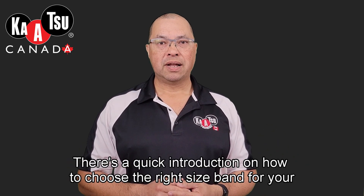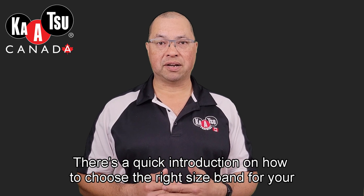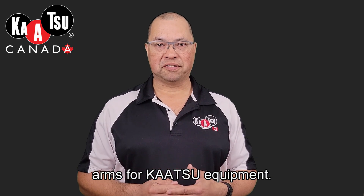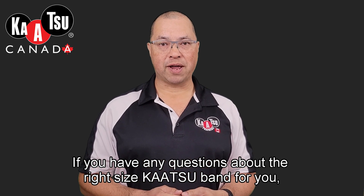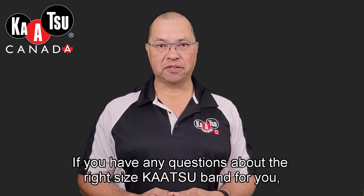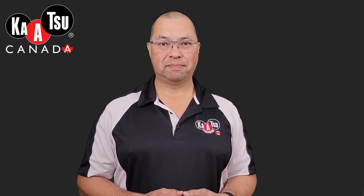So there you have it — a quick introduction on how to choose the right size band for your arms for Katsu equipment. If you have any questions about the right size Katsu band for you, please let me know before you order. Thank you.